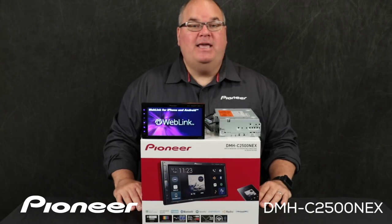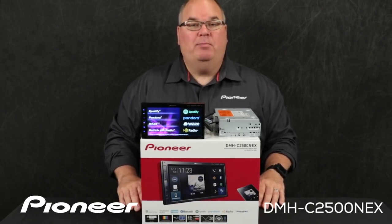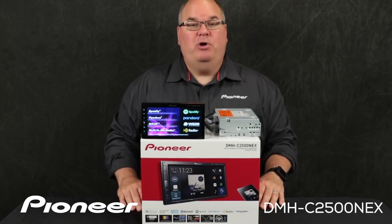And that is Pioneer's DMHC2500NEX — a 6.8-inch screen, Apple CarPlay and Android Auto component in-dash receiver, and what's in the box.